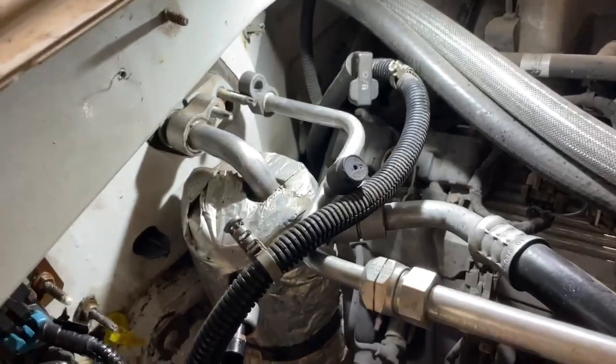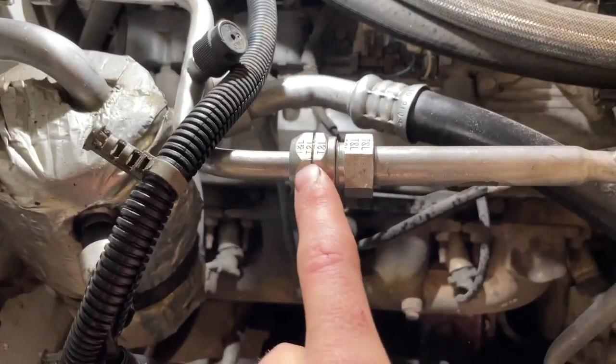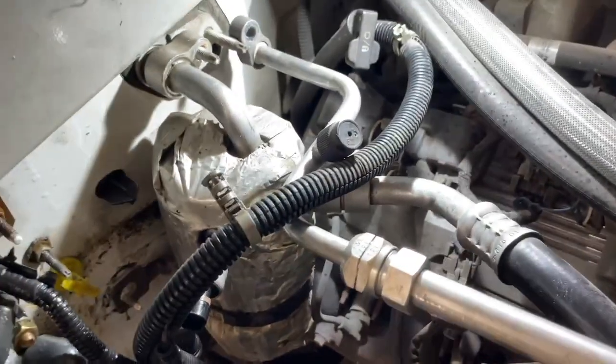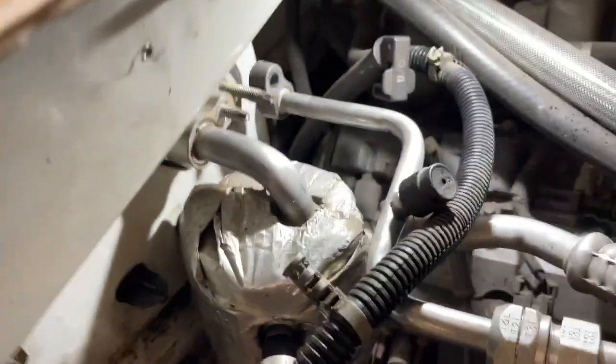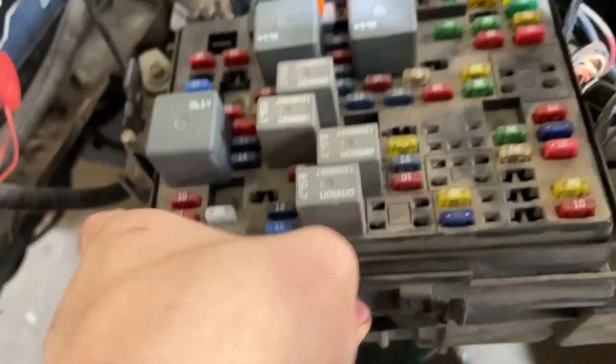To get your AC drained, I just loosen this right here and let it bleed out — it sprays off everywhere. There are 10 millimeter bolts you gotta pull off, and down here there is one right here that holds all that in place, and then your AC is disconnected. For your fuse box, you just flip this open and then there are plugs under here.